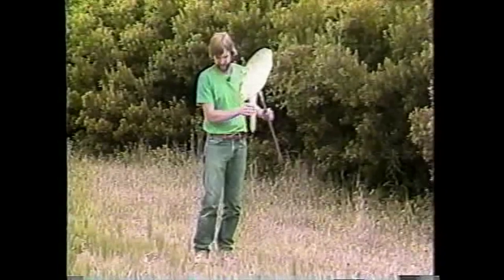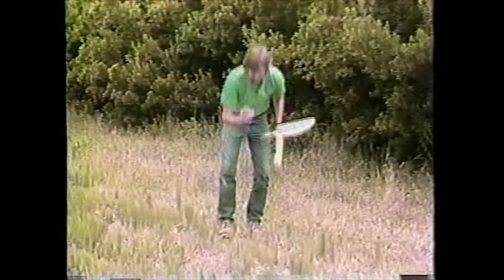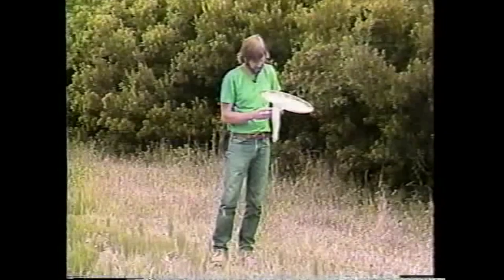With dragonflies, they like to eat mosquitoes and deer flies and other insects that like to eat us. Their wings are delicate, so I try to avoid catching dragonflies too.